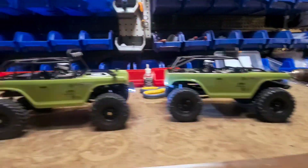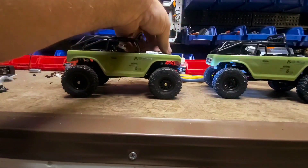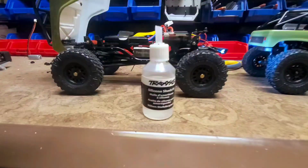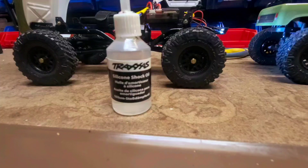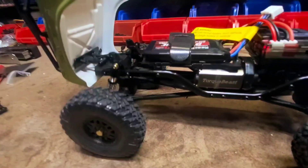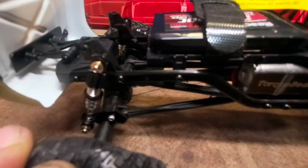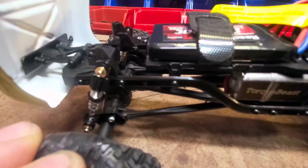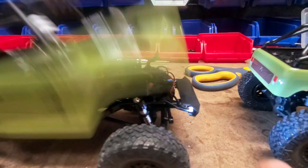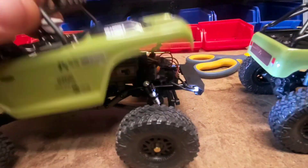When I installed these oil shocks I put just two or three drops of what I had laying around here — this is some Traxxas silicone shock oil. I put two or three, I think it was two drops in each one. There you can see the little flex blade XR down there. There's a shock mounted in the stock mounting location both front and rear with the flex blade XRs.